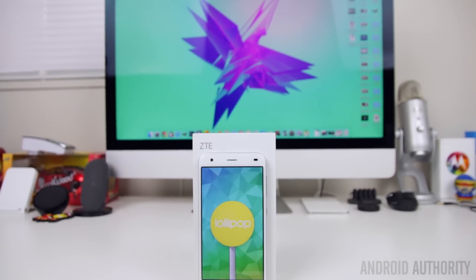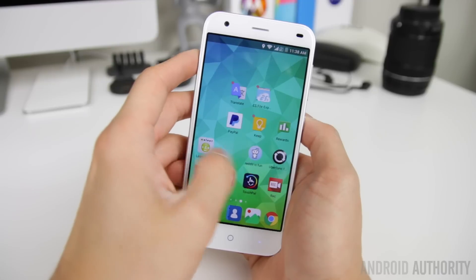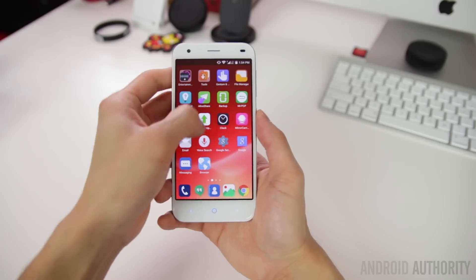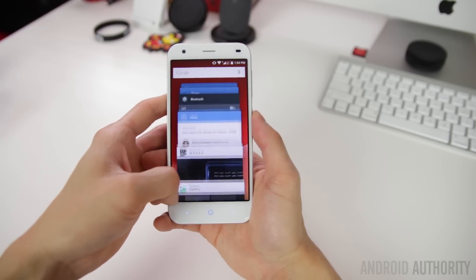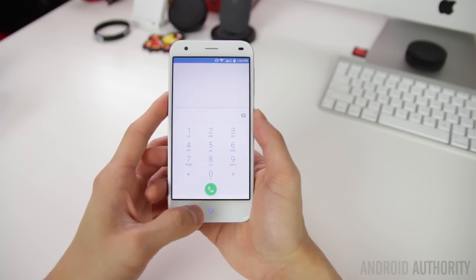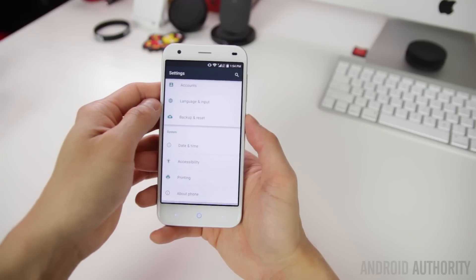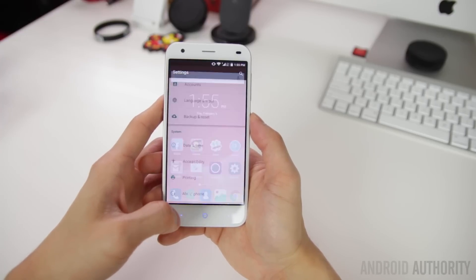With Android 5.0 Lollipop out of the box, the Blade S6 is one of the few phones running the latest OS. You get all the great features of Lollipop with a few additions from ZTE, but I hesitate to call their customizations a skin. Outside of the custom launcher, a few pre-installed applications, and some extra features, it's a mostly stock build of Android. Elements like the lock screen, notification shade, overview, and applications like Settings, Dialer, and Clock still preserve Google's material design. The custom launcher is colorful with squared icons and does away with the standard app drawer, putting all applications on the home screen with folders as the only organization option — though third-party launchers from the Play Store are always an option.